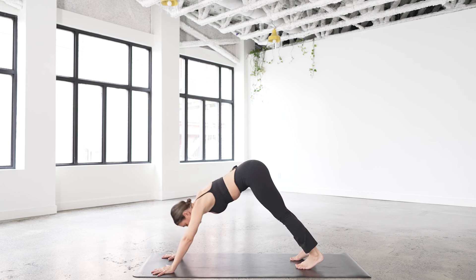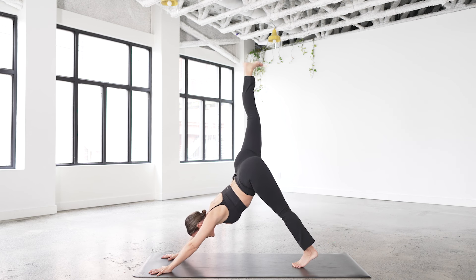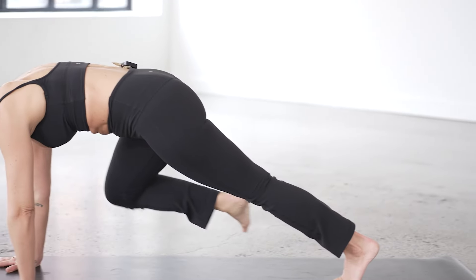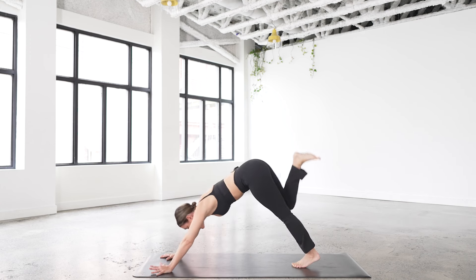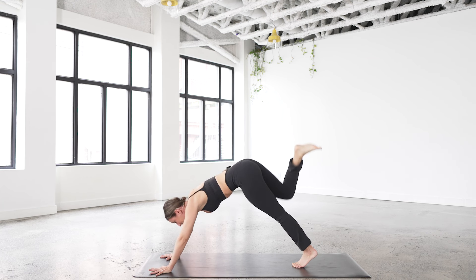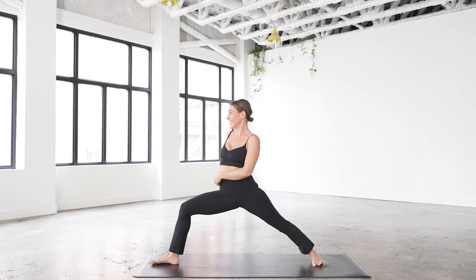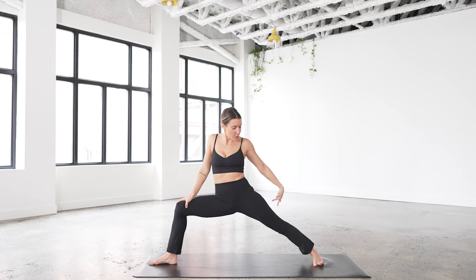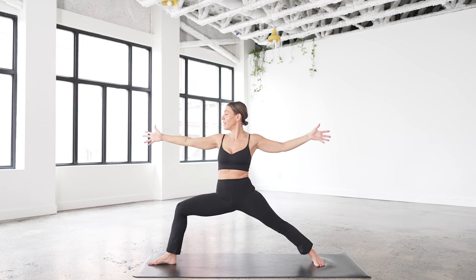Take your right leg high to the sky. As you exhale, bend the knee, stack the hip — we know her, we love her. Now we're going to take right knee to right tricep, tap, pick it up, and take it across to the left, tap, pick it up. Make sure you stack each time for a little extra zhuzh. Pull the knee and hug hug hug, then step forward, spin the back heel down and arrive to warrior two — it's so relieving when we get here. Right knee over right ankle, thigh bone parallel to the floor, back foot parallel to the short end of the mat, open the arms up and breathe.